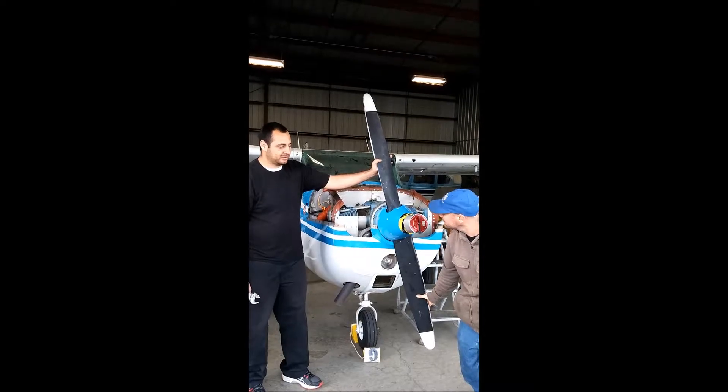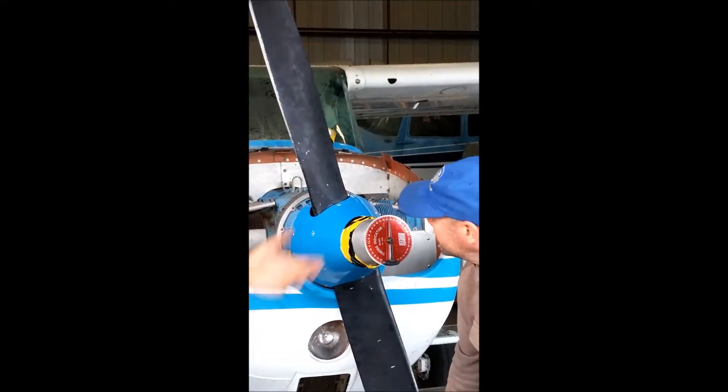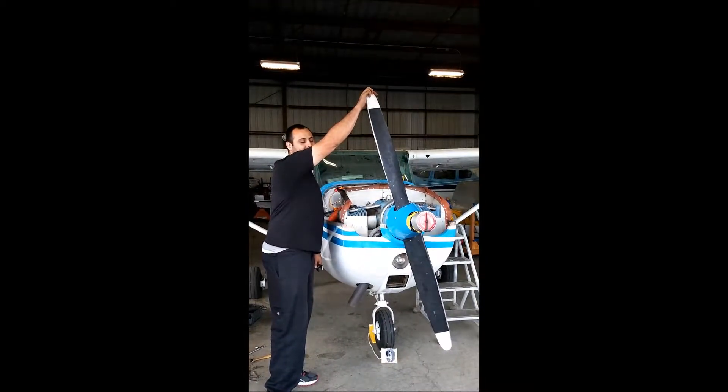We're going to go until it hits — it just hit. Where are we at? 94. So we're going to do 180 plus 94. Now I'm going to turn it back in the direction of rotation until I hit.